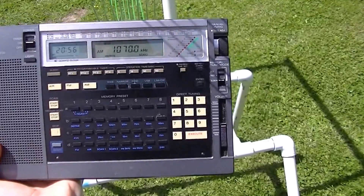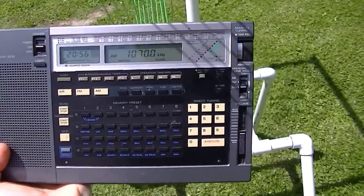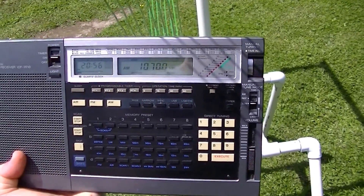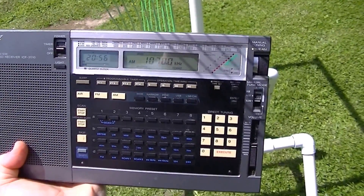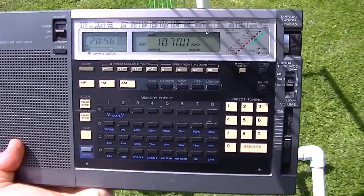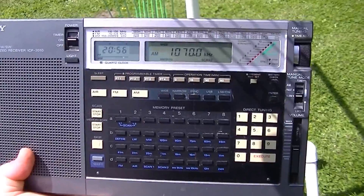Although it's bright sunlight and you probably can't see it, I do have eight LEDs now lit up on the ICF 2010, where before I had nothing. And I have a talk program on 1070 CFAX.